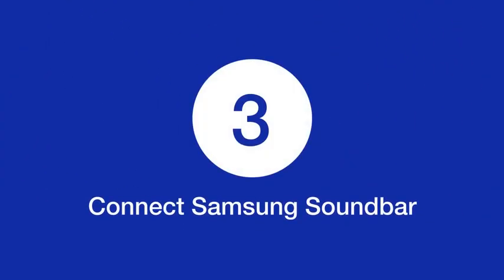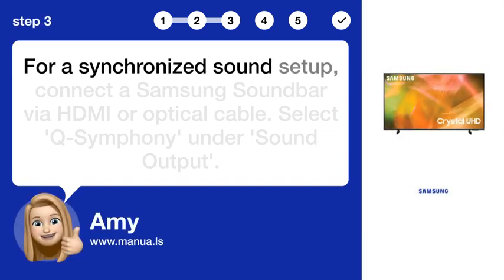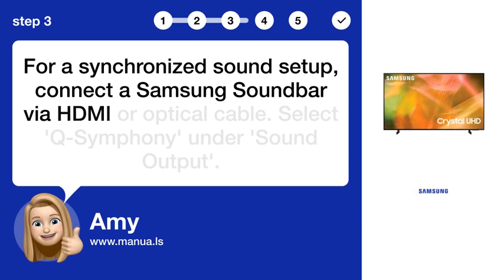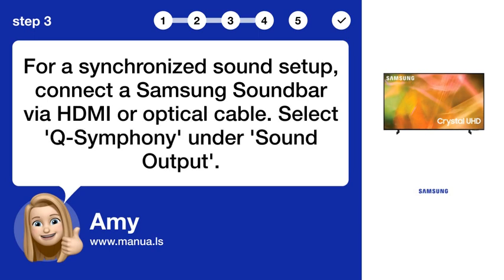Step 3: Connect Samsung soundbar. For a synchronized sound setup, connect a Samsung soundbar via HDMI or optical cable, then select Q-Symphony under Sound Output.